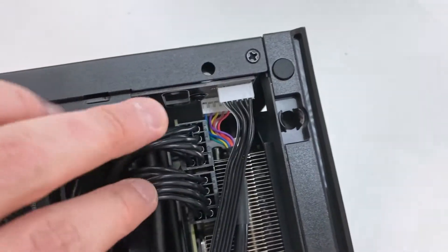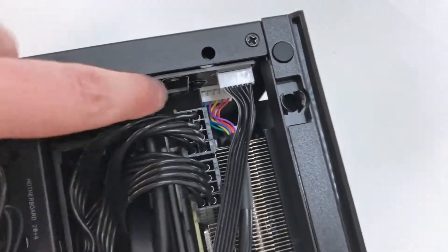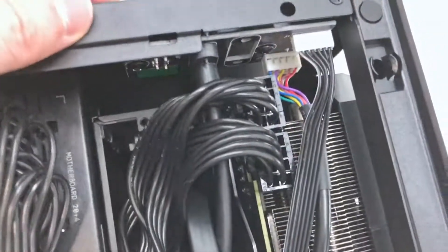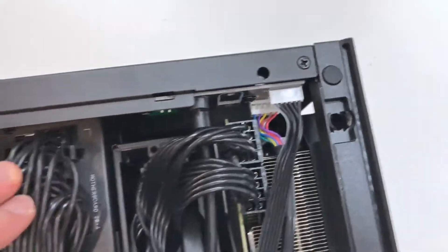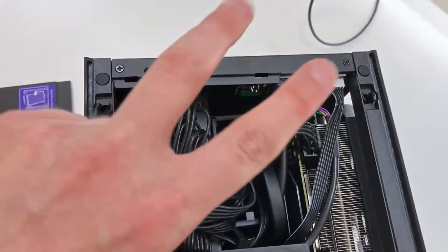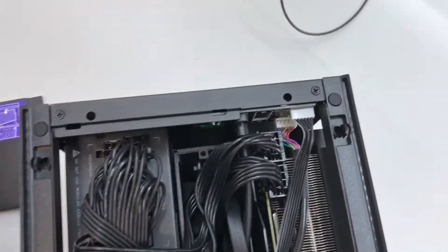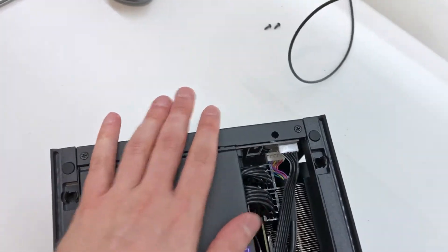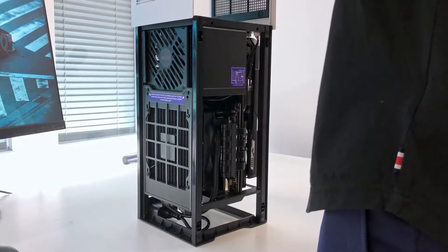Now I have room to route the power cables to the GPU. And the power button still works — cool. Everything routes nicely, as nicely as they can right now. Let's just close everything so it looks even nicer.